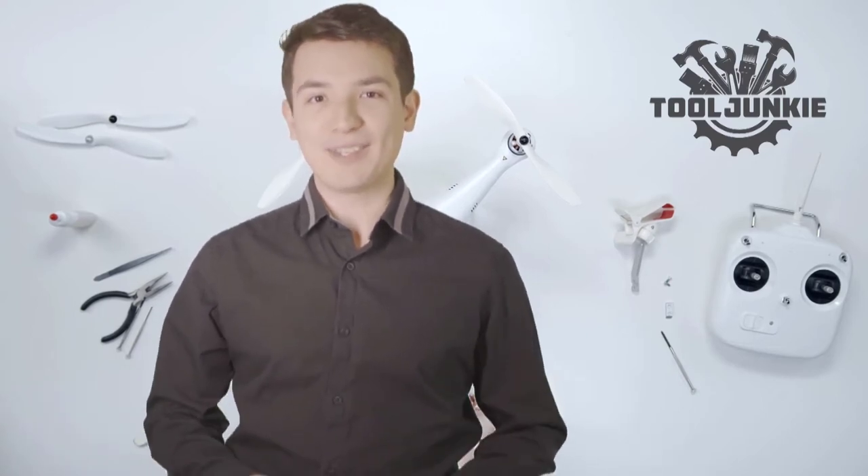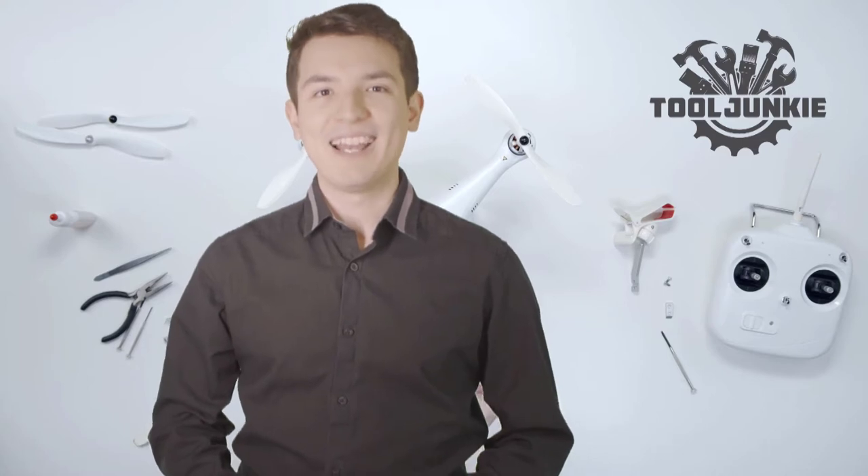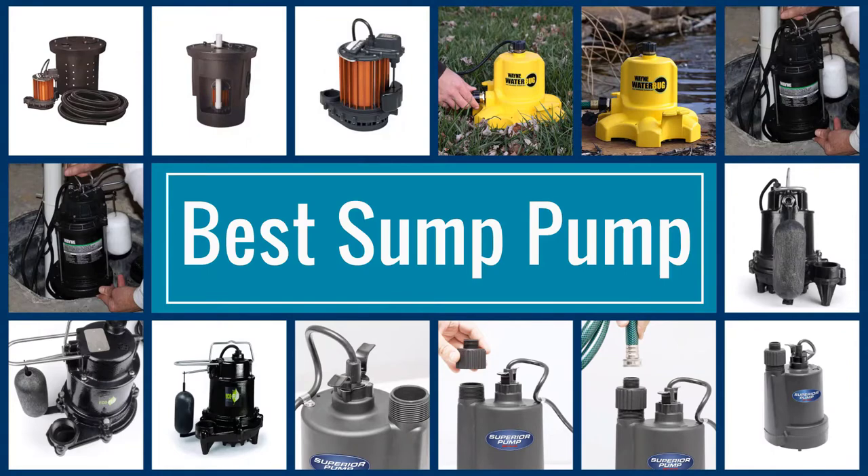Make sure to check the product links in the description for more information. Let's get started with the five best sump pumps.